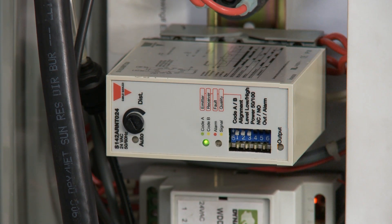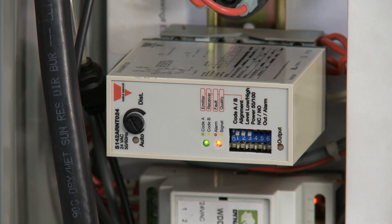If the amber light flashes slowly, this means the eyes are physically not aligned properly. If so, you must make the necessary physical adjustments to the Photo Eyes in the side guides. As you do so, the amber light will flash faster and faster until it remains fully lit. This means they are now aligned and seeing each other.